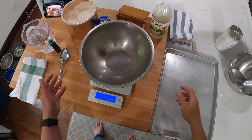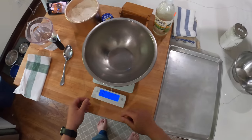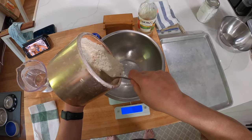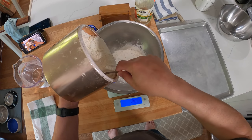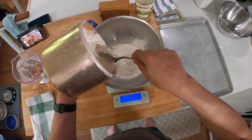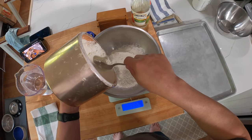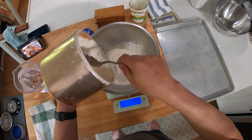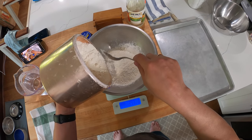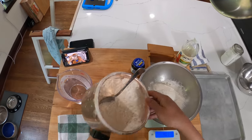So here we go. We're going to place our large bowl on the scale, tare it to zero, and add 400 grams of bread flour. That's the equivalent of about two and two-thirds cups, but the issue with measuring cups is that depending on how tightly the flour is packed, you can get a very different amount of mass — up to 50% different.